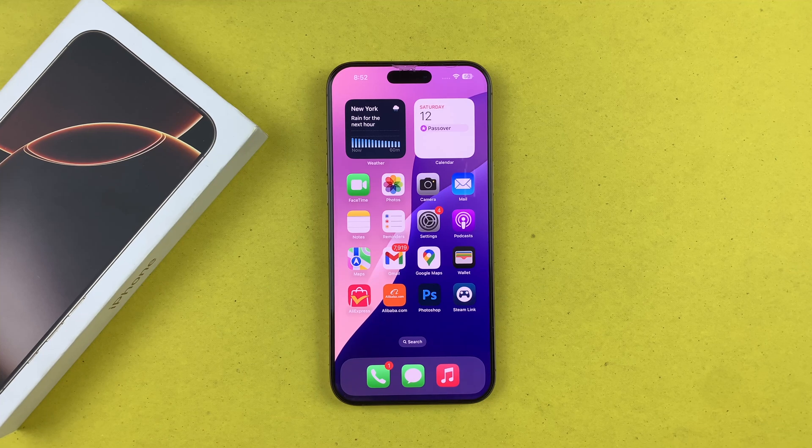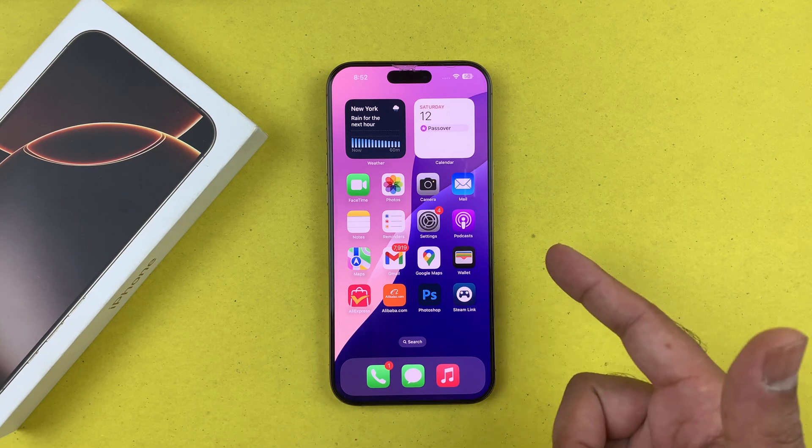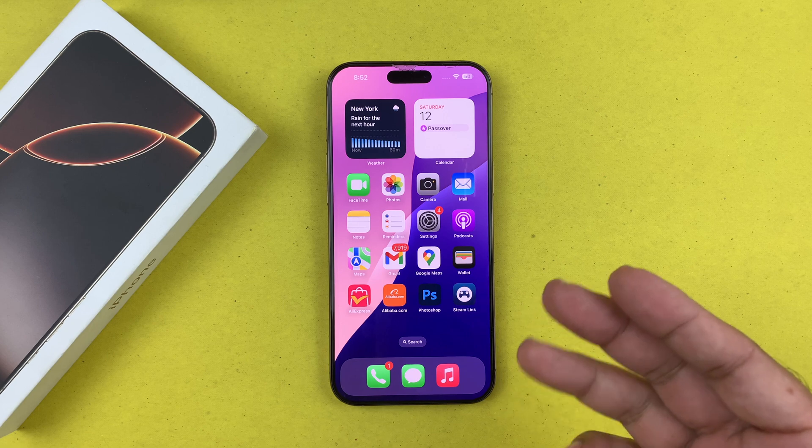Hey, what's up guys. In this video I will be showing you how to hard reset your iPhone 16 series devices. I'm currently using the iPhone 16 Pro Max, but this method will work on every single iPhone.